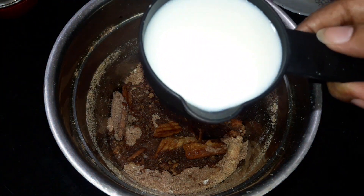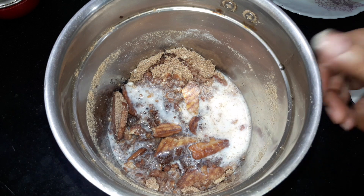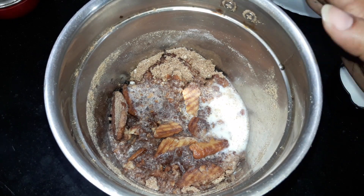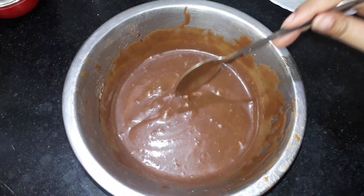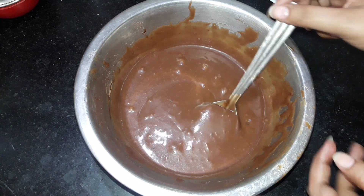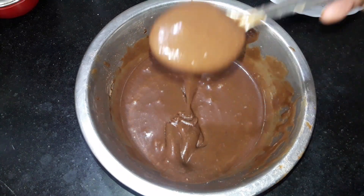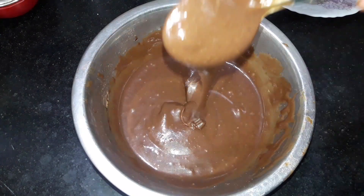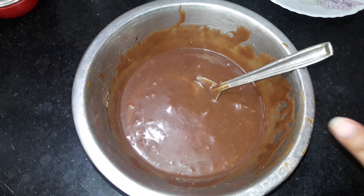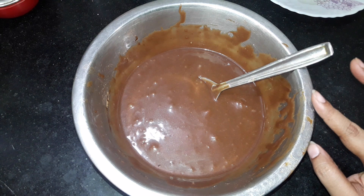Now I have half a cup of milk. I will add half a cup of milk — about one quarter cup at a time. I will blend until I get a smooth consistency. Mix all the biscuits and ingredients until you have a smooth batter with ribbon consistency. If you want, you can add half to one teaspoon of vanilla essence — it is optional.